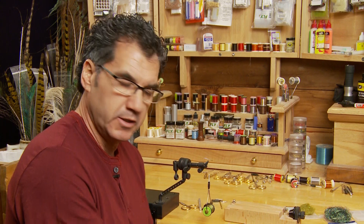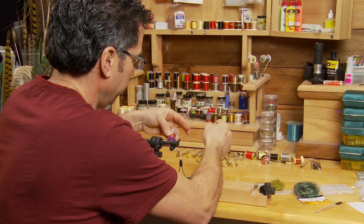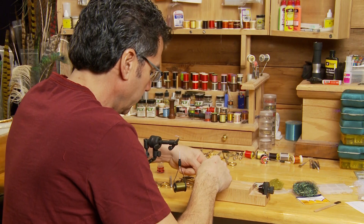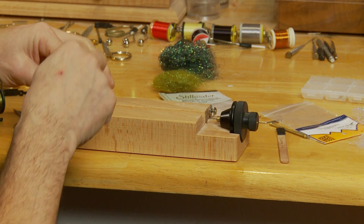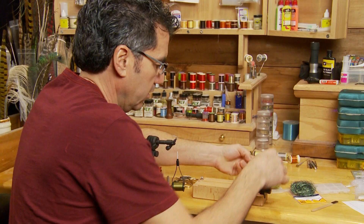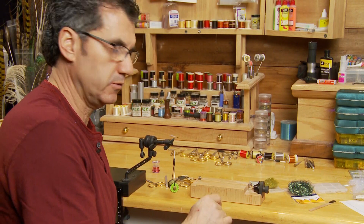To start using the dubbing block, we want to take our red wire. We're going to take a length about double the length of the dubbing block and cut that off. We put one end in the little clamp on the end just to secure it, wrap it around the post, go around the turning mechanism, and hold the other end off while we get our dubbing ready. That secures the wire in place.